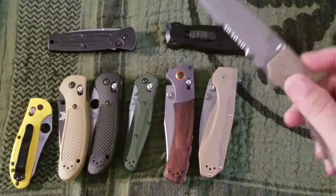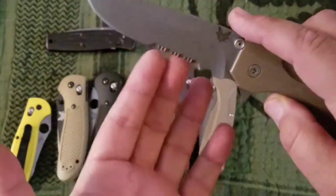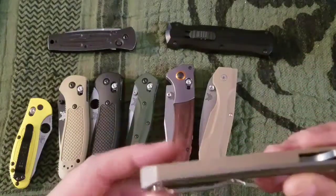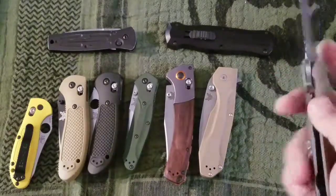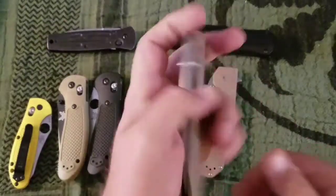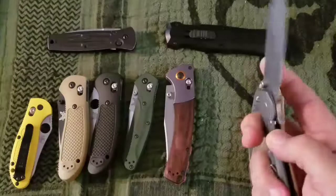I also got a serrated one just to mix it up. I do like Benchmade serrations — they seem pretty decent. It's a great knife, frame lock with a lock bar insert. They flip pretty good — this one not so much, I'll probably need to oil it. But that one flips great; they even sound different.